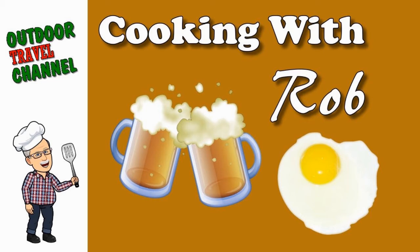From Outdoor Travel Channel, it's Cooking with Rob. Well hello my fellow cookers, Rob here. Today is a fun day because we're not using the grill — we are going to make homemade chicken soup today.